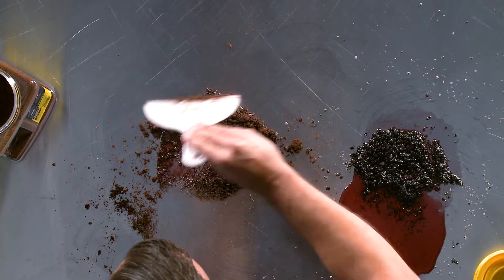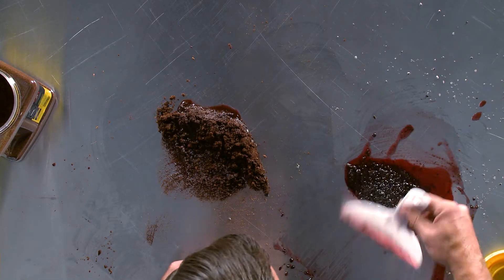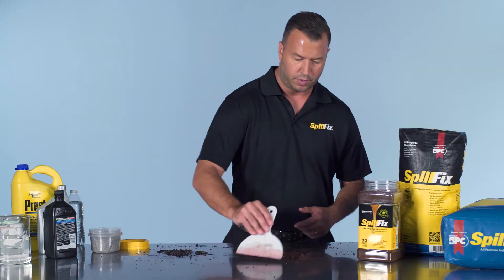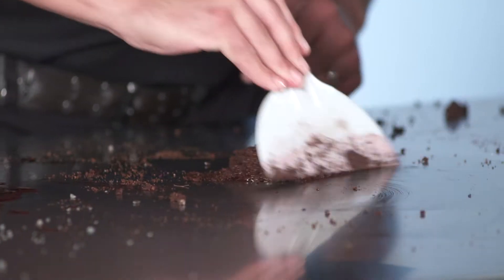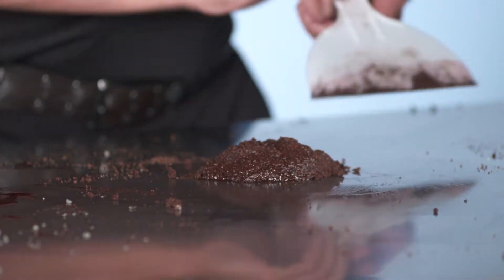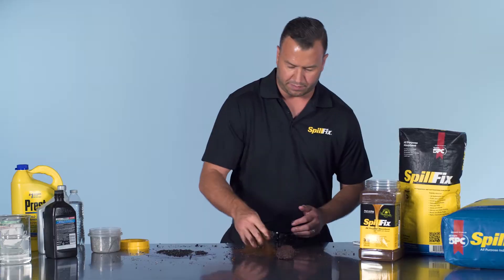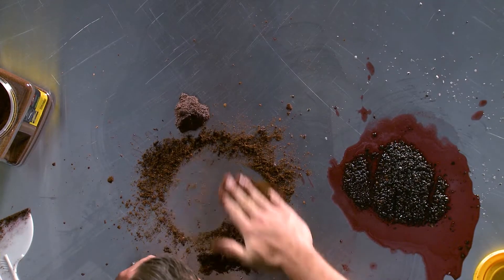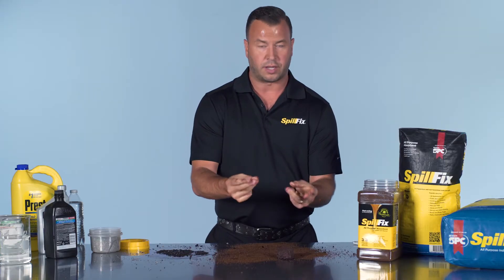The application is the same — just reapply it. Put the SpillFix down, a couple more movements, and it's back to where you want it. If you have a little residual left, work some fresh SpillFix into the area and it completely cleans it, right down to a dry surface.